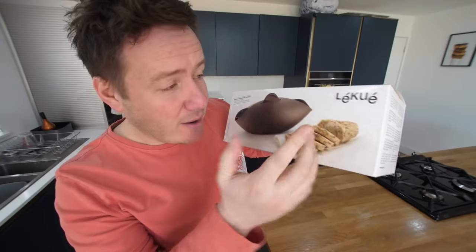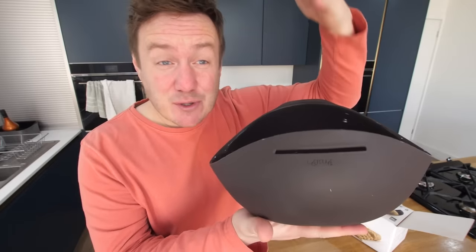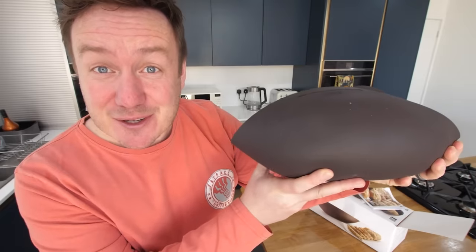This is potentially gonna blow my mind today. This is a company called Leku, and I can't actually find the name of this thing on the box, so we're just gonna call it a bread maker. It's a bit like a motorbike helmet — this is a silicone bread maker. The really cool thing is we make the dough in here like a mixing bowl, then close it up and it will prove and rest in there. You can then bake it straight in this mould in the oven, or even microwave it. It sounds amazing. We'll just use one of their basic recipes and see if this works.